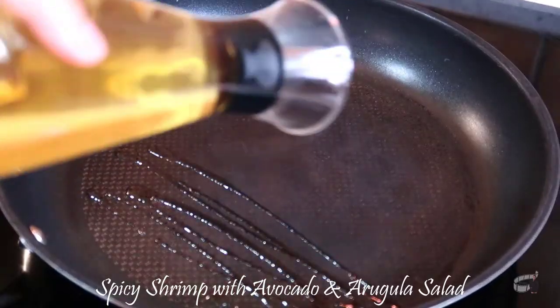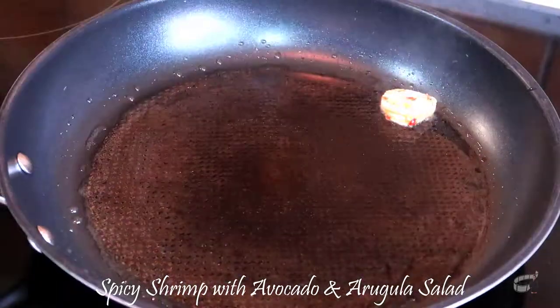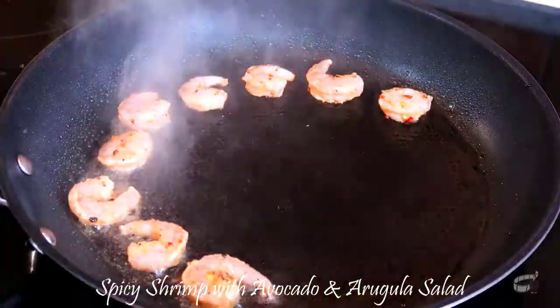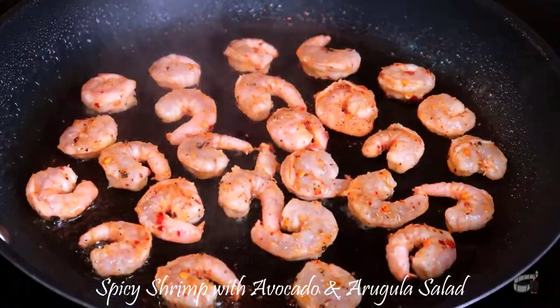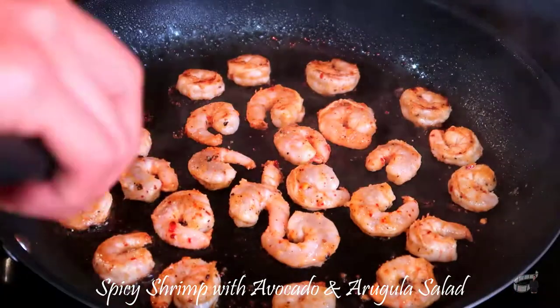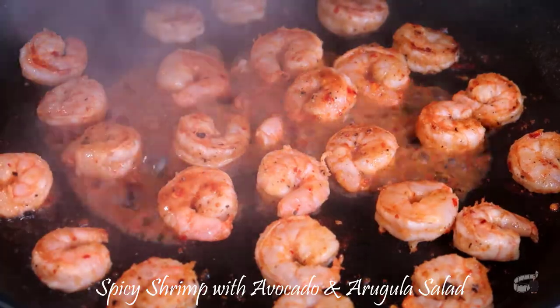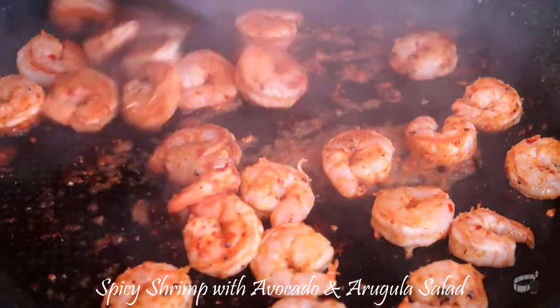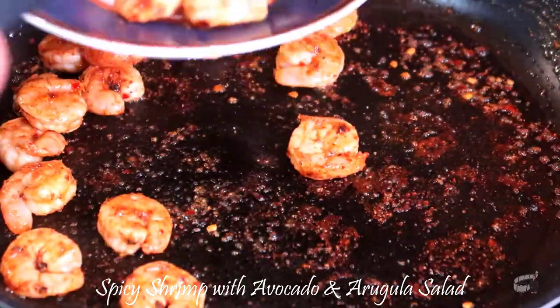Add some olive oil into the pan over medium heat. Grill the shrimp for 2-3 minutes on each side. Pour the leftover marinade onto the pan — this will add more flavor to the shrimp. When cooked, transfer the grilled shrimp onto a plate and let it cool.